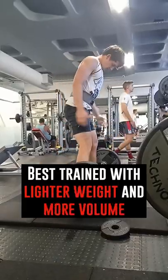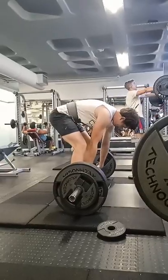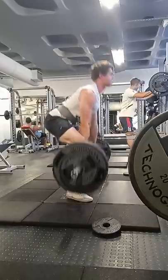Rather increase the reps and decrease the weight to feel an epic bicep pump. Start with the lower weight, practice the movement, and attain the best possible contraction and mind-muscle connection. If you like this and want to see more, subscribe for daily lifting tips.